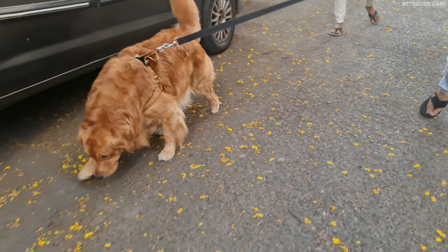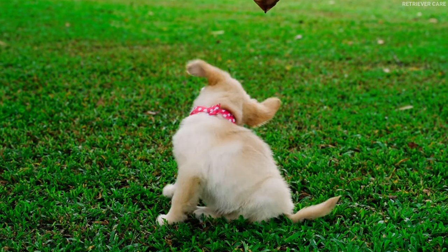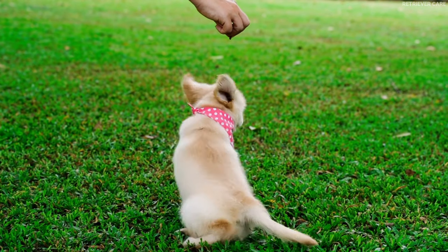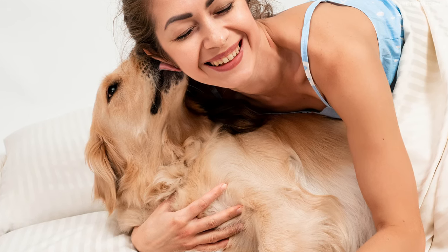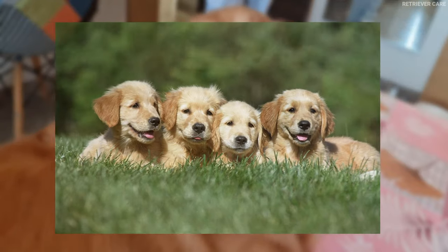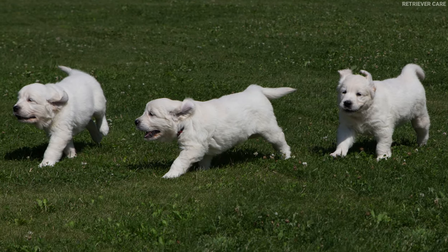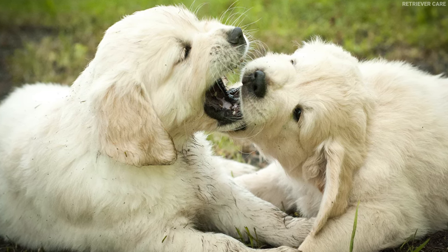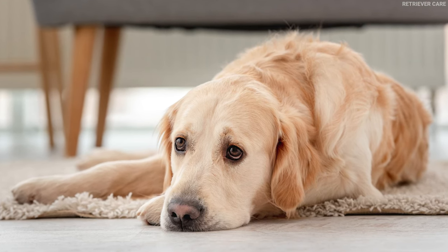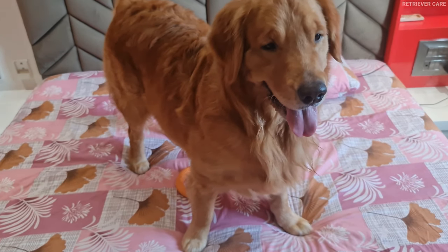Bite inhibition is a behavior in which the dog learns to control the force of his bite. Puppies don't bite to hurt you — it's more of a playful behavior. Once they learn bite inhibition, their playful bites won't be painful. The best way a puppy can learn bite inhibition is by being with his littermates. While playing with his littermates, when the pup bites too hard, the other puppy will scream and stop playing with him. In this way, the pup understands that biting will end all the fun, so next time he doesn't bite that hard.